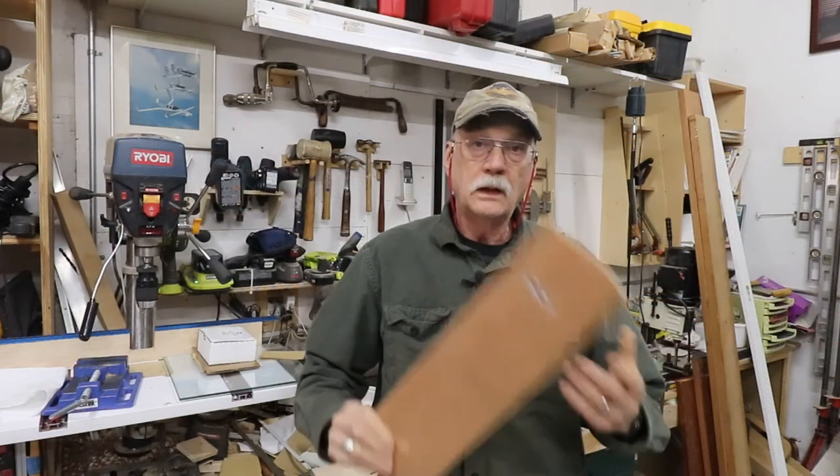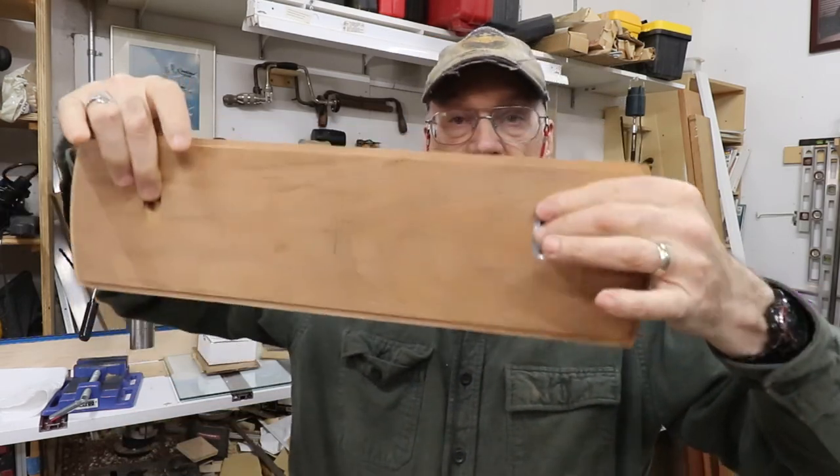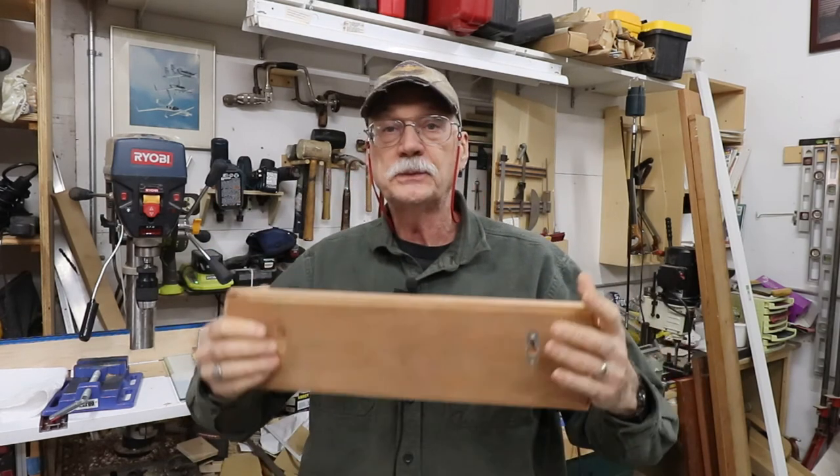Now I'll inlet these keyhole hangers into the sign and start putting the finish on to make it look really, really nice. And there it is — perfect fit. Notice it's off-center from the center line, because you want the sign to hang down on the screws and put the weight on the screws.